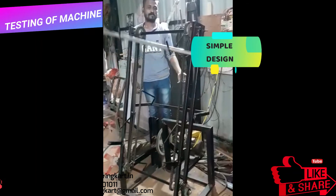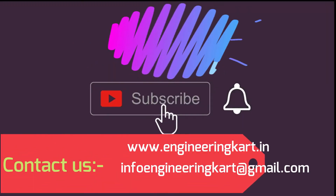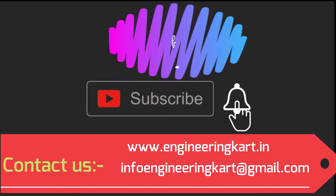Please do not forget to like and share the video. Also give comments and feedback for our work. Please subscribe to our channel and press the bell icon to get more video updates. Thank you for watching, stay connected.